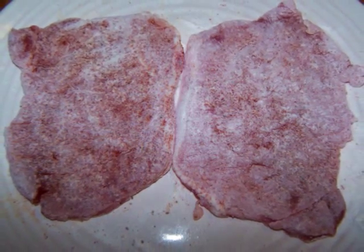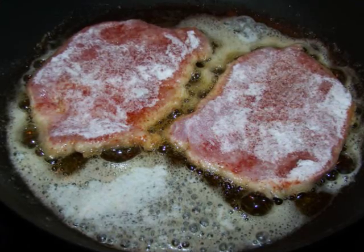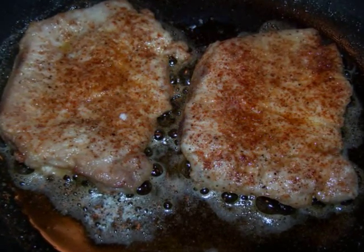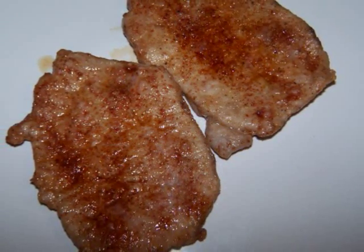In a large non-stick skillet over a medium high heat, melt the butter and oil together, then add the pork and let it sauté for 3 minutes on the first side, and 2 minutes on the second side. Then remove it from the pan, place it on a dish, and set it aside.